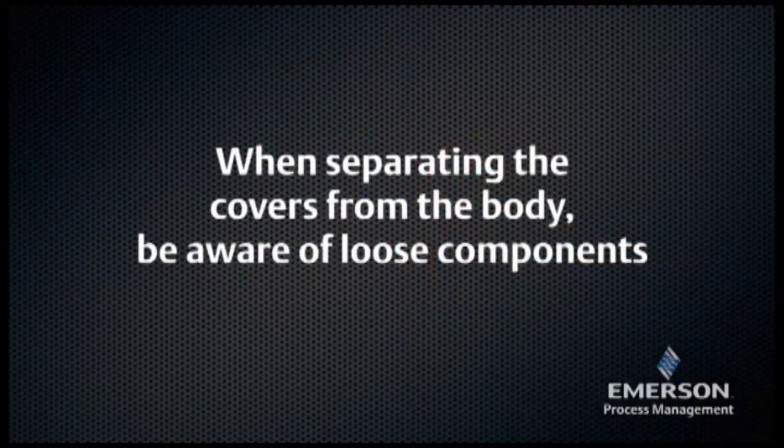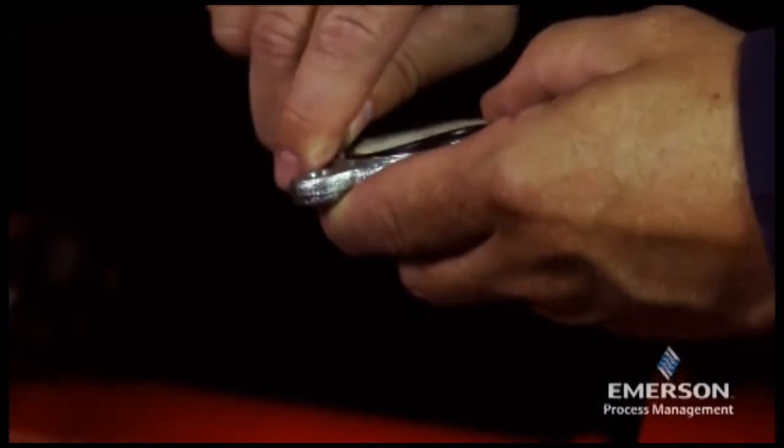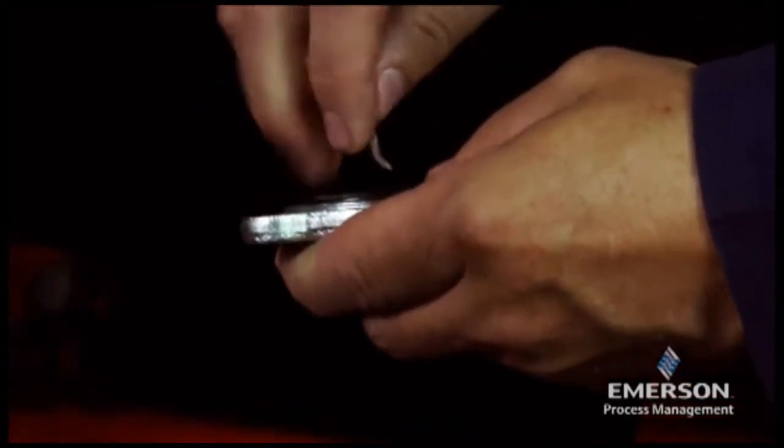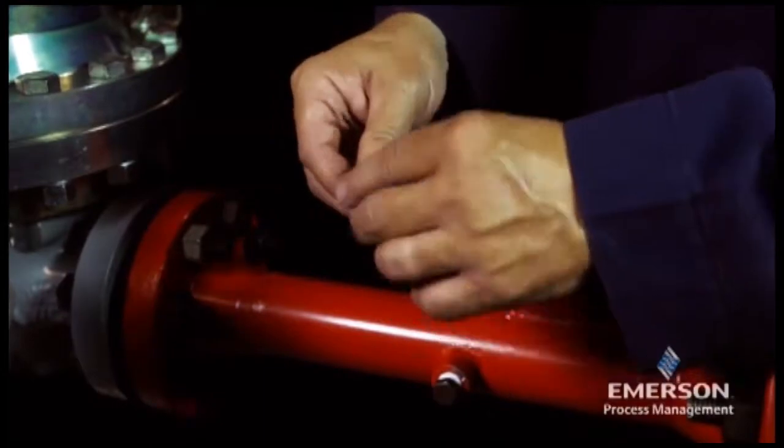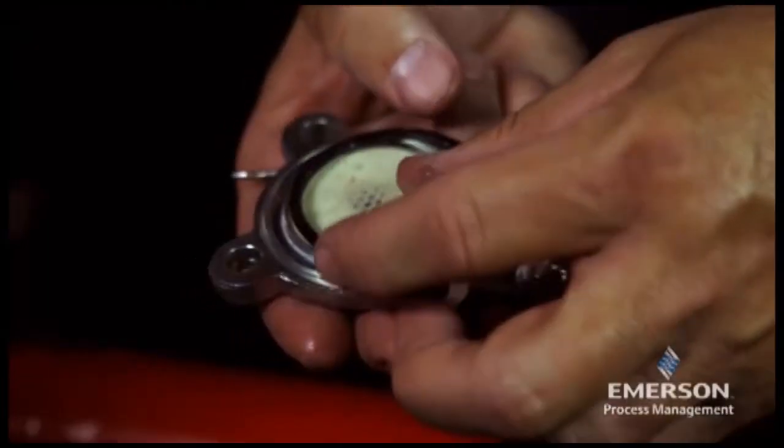When separating the covers from the body, be aware of loose components. Remove and inspect the o-ring for damage or wear and replace if necessary. Lightly lubricate the o-ring before placing it back in the filter cover.